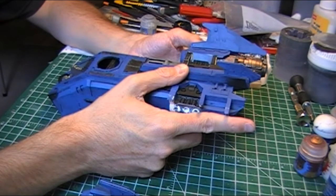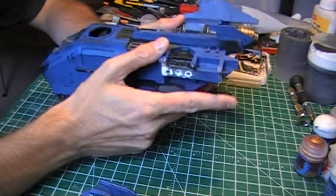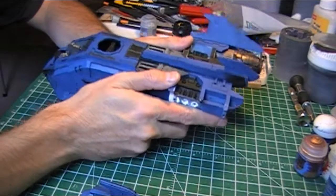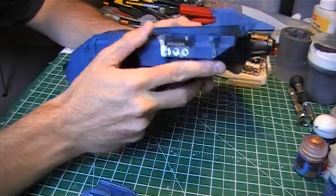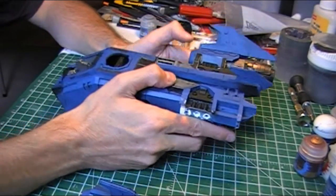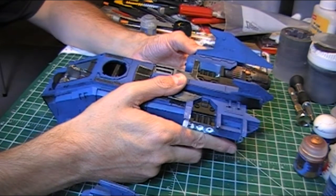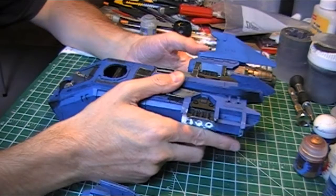Then I'll be able to get to work on the next part, and you'll be able to see something other than me just holding this thing going, wings, engines... Anyway, that's the plan. Thanks very much for keeping up with it.